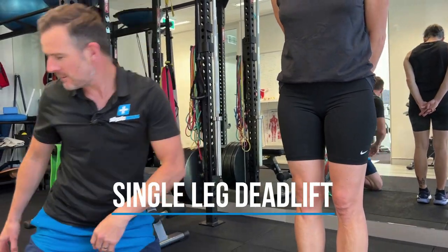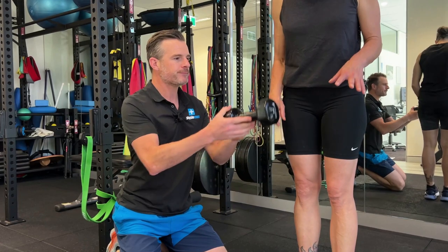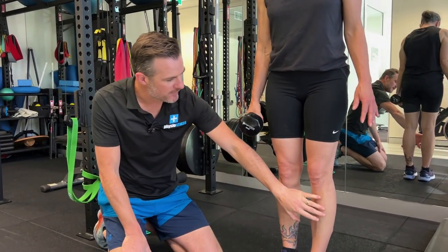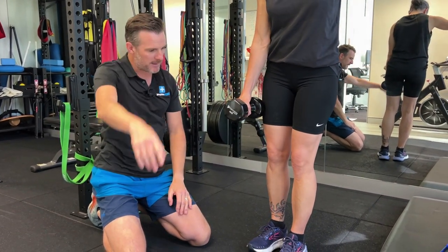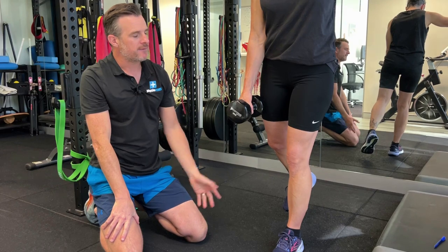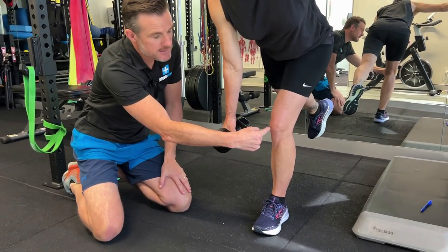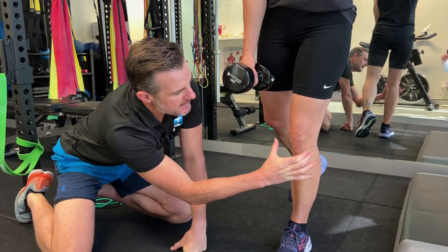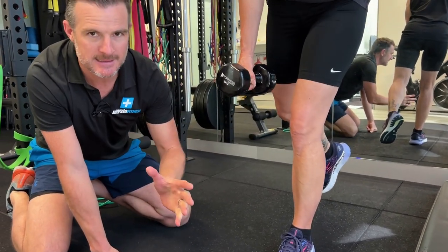So on her single leg deadlift, let's look at that first — this is the new one she's doing this week. She's standing on this leg, she's going to have weight on the right arm, and her left arm goes out for a bit of counterbalance. When she drops down, what we're looking for is to see what that knee's doing. Her knee tends to wobble inwards a little bit, which is that classic knee instability.